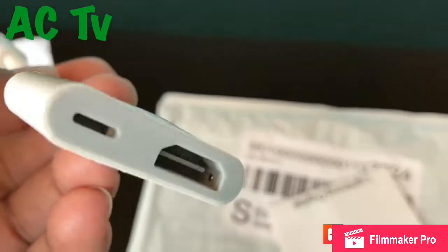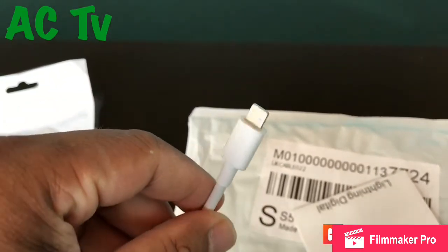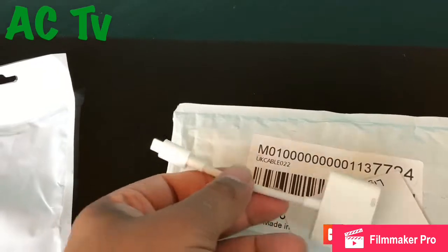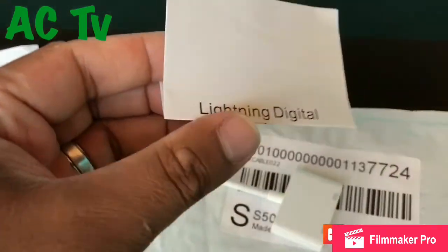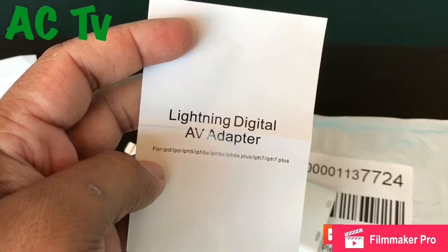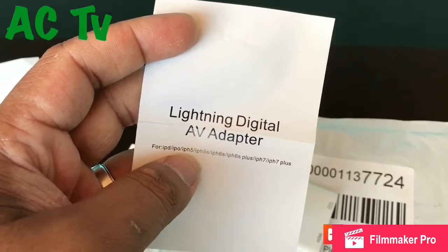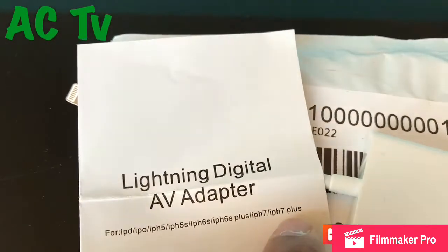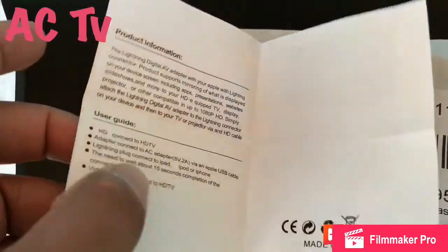It's a pretty small thing, it looks nice, just like the original Apple product, but obviously it's not because it's made in China. It comes with a little booklet — 'Lightning Digital AV Adapter' for iPhones and iPods. You can use it for any iPhones — I'm talking about iPhone 6, 7, 6s, 7 Plus, 6 Plus. I've got an iPhone 7 Plus, so that's what I'm going to connect today to my old-fashioned television.